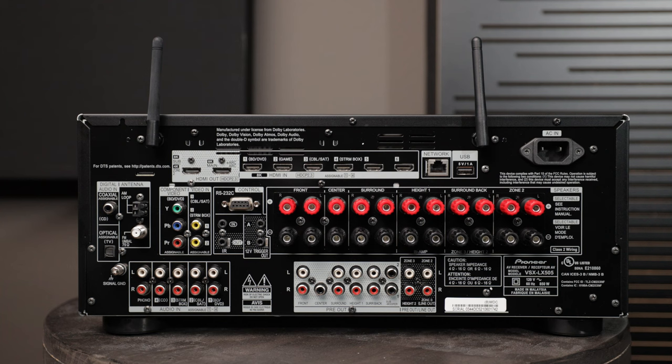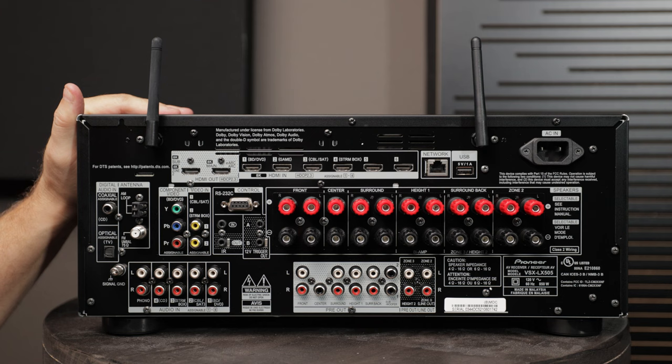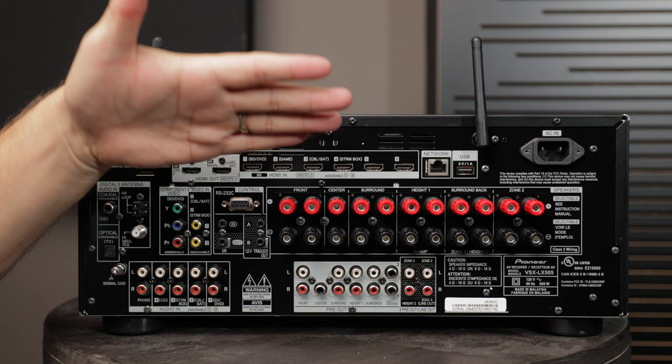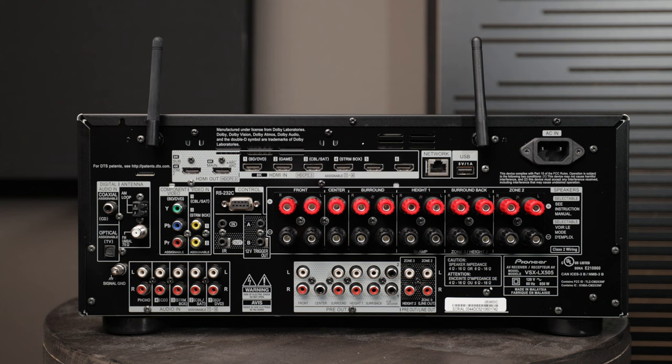We're going to walk through just some basics of how to connect an audio video receiver to your speakers and your components. Here we are looking at the rear of the Pioneer VSX LX505 AVR. The first thing I want you to think about — your AVR is going to be the hub of your entire system. All of your digital components and video components are going to be plugged into the AVR, and then sound will come out to your speakers and video will go out to your TV or projector.